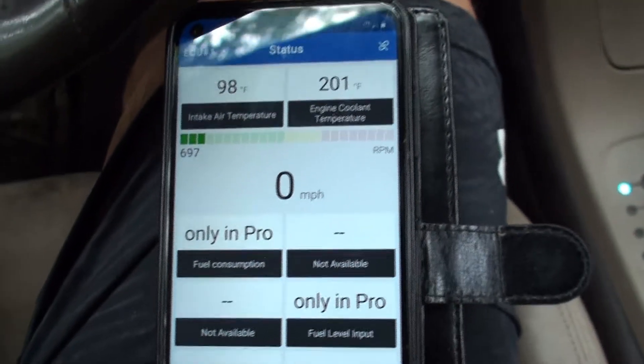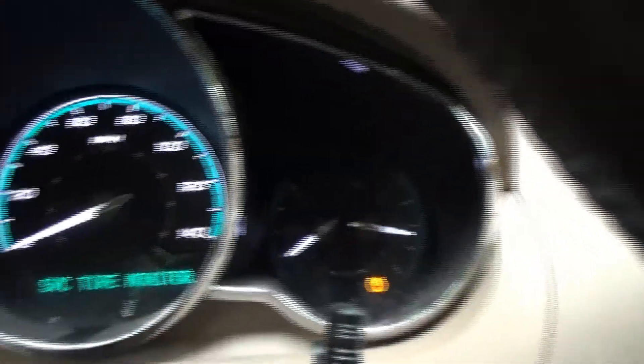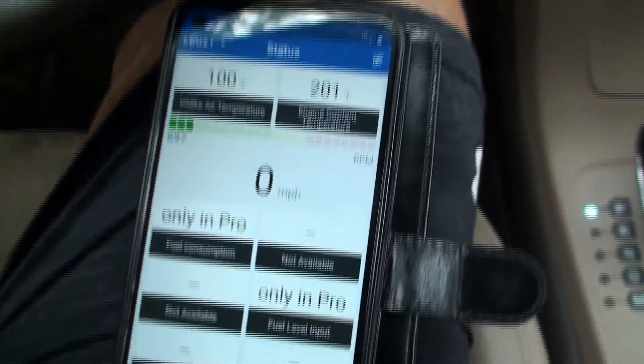This will not sense your ABS sensors, and it's not going to be a good sensor for tire pressure either.